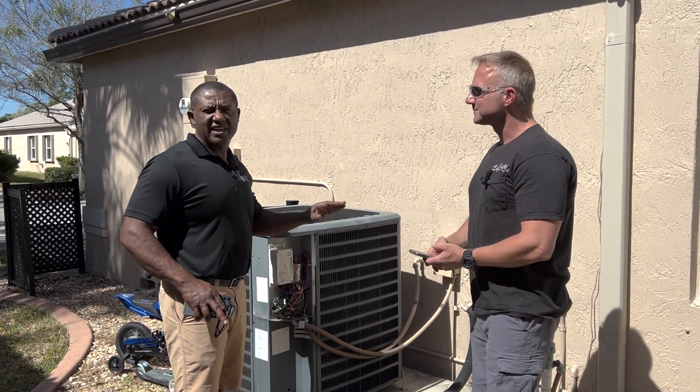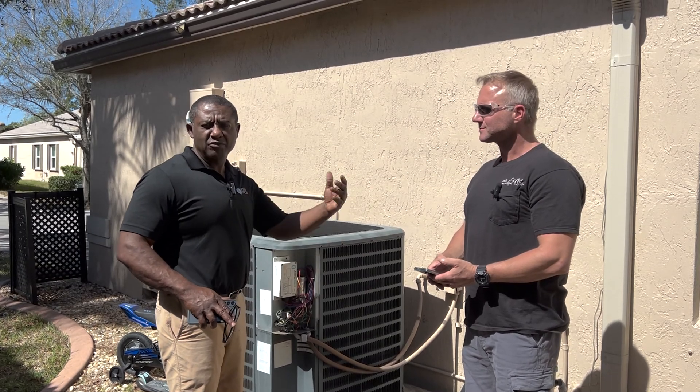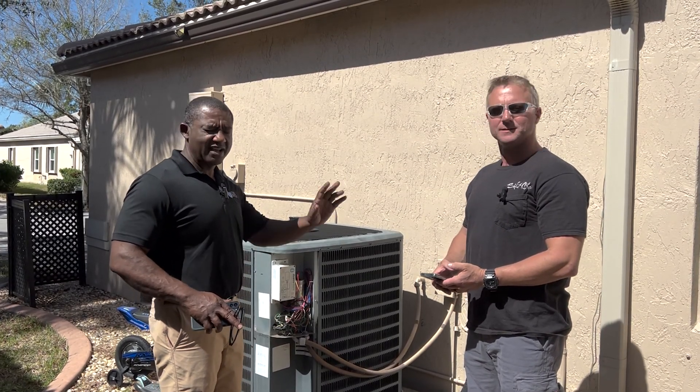What we'll do next time is a part two video. Actually, Tony has more time — we can show it running on a generator.